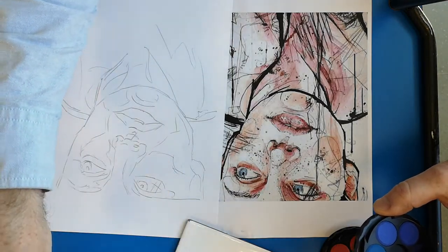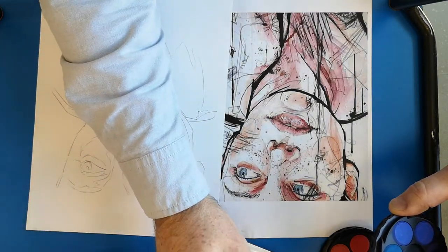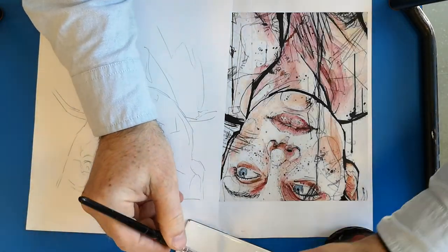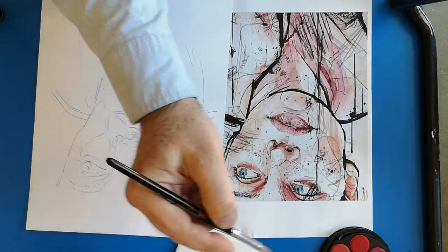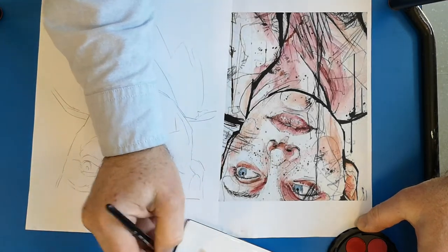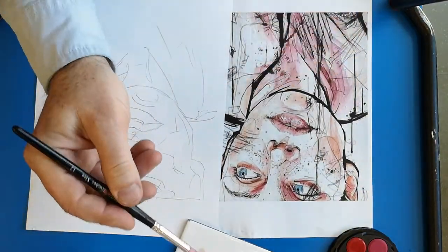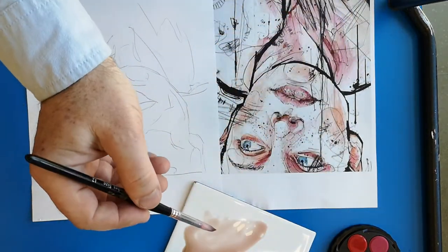The lighter the skin, the more water or white you can add. I'll add a little bit of white and make it quite watery. Once you've got the correct tone, you start adding red to get it the correct pinkiness. Some people's skin is quite pink; other people's skin isn't pink at all. Just check — you haven't seen the colour I've been mixing yet.